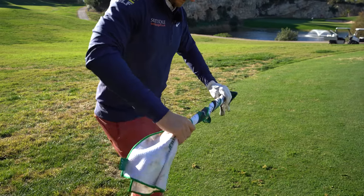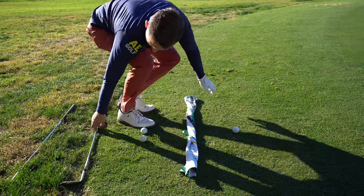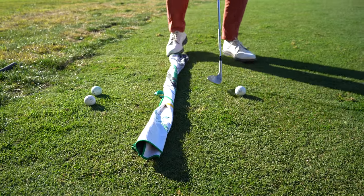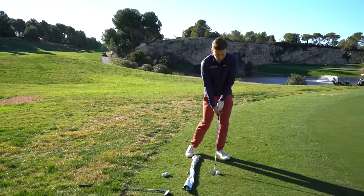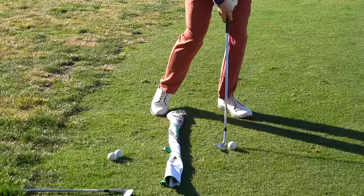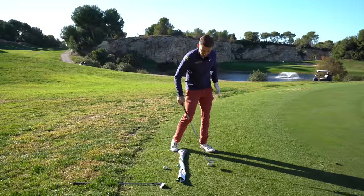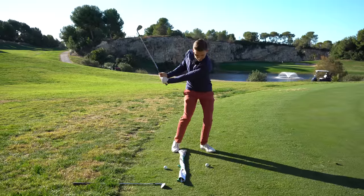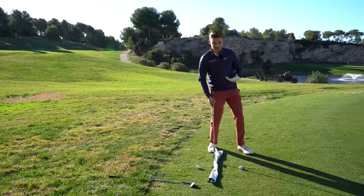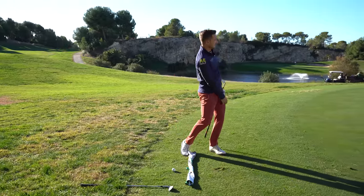The drill is dead easy: roll your towel up and place it on the ground roughly one to two club-heads behind your golf ball. Walk in, adopt your stance with the toe and instep of your right foot, ball position forward, weight on your left. The idea is simple — hit shots getting that perfect strike while avoiding the towel. The brilliant thing with this drill is you get feedback right away: if you've moved your center back onto your right foot, you'll collide with that towel.